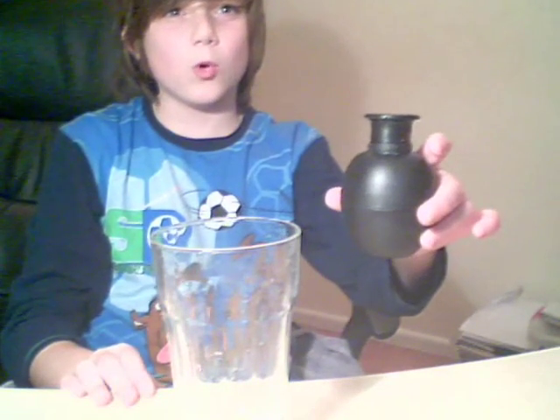Hi, I'm going to show you a magic trick called Water of India. All you need is an empty glass and a miniature water thingy, which I'll tell you where you can get from later.